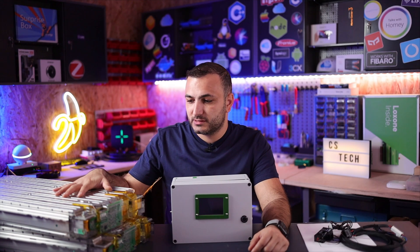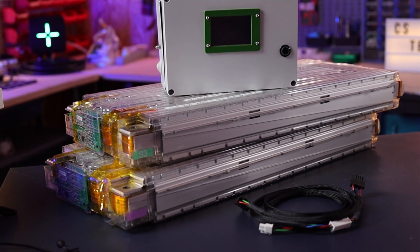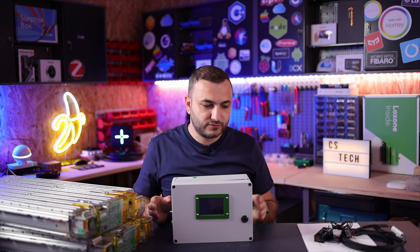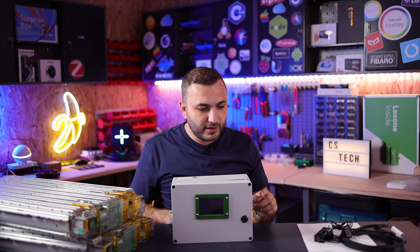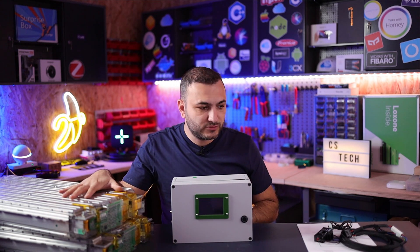These batteries are Tesla Model S modules and each battery has 24 volts. If you want to use it in a 48 volt system from Victron Energy, you need a minimum of two of them. You connect them in series to achieve 48 volts — negative to negative to Victron, and the positive goes through this device and from this device to the inverter.